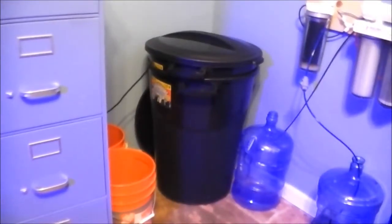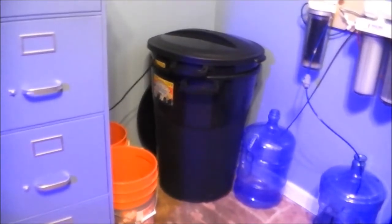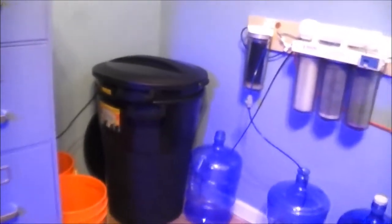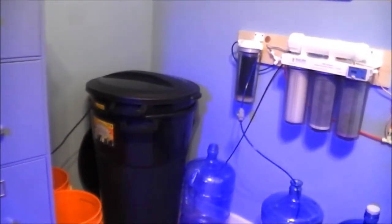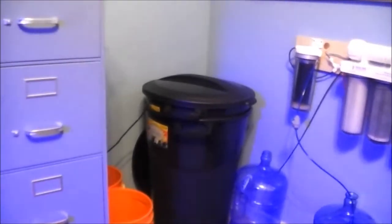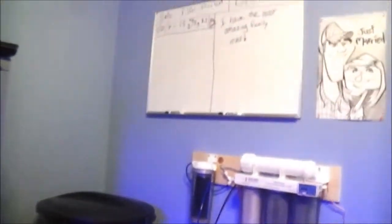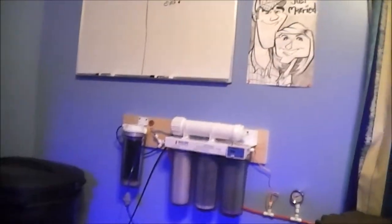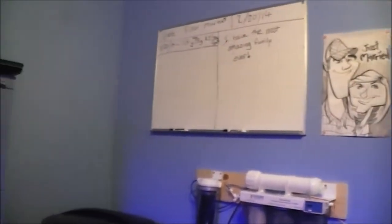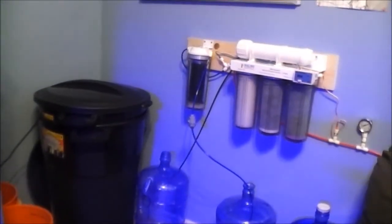Hey guys, what's up, Country Reefs 88 here. I want to go ahead and show you guys about a little project I've been doing. I didn't get a chance to upload it yesterday — I tried from my phone but YouTube Capture wasn't uploading for some reason. But this is my project: ignoring the poster right there, this is my water making, water mixing, and water changing corner.